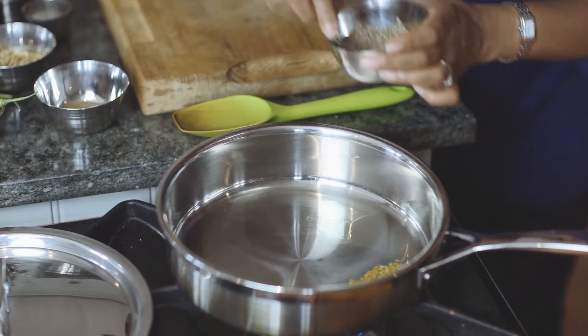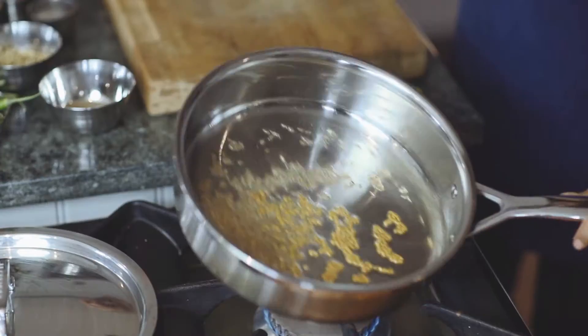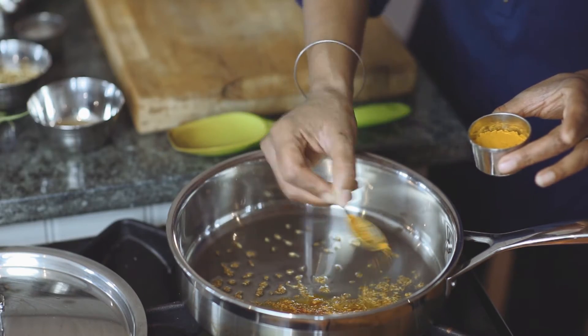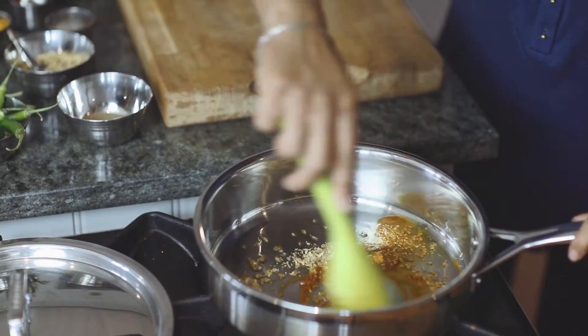Heat the oil on a gentle heat and add the cumin and fenugreek seeds until they splutter. Reduce the heat and add the chilli powder, turmeric, and crushed coriander seeds, and fry for 5 minutes.